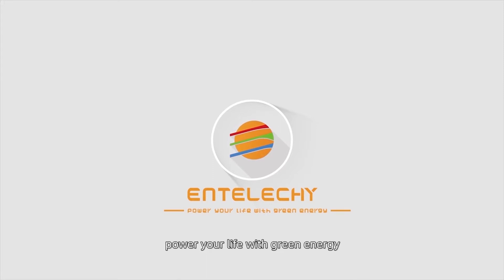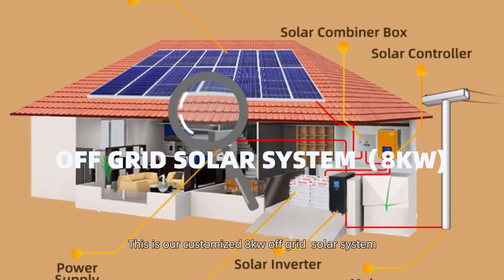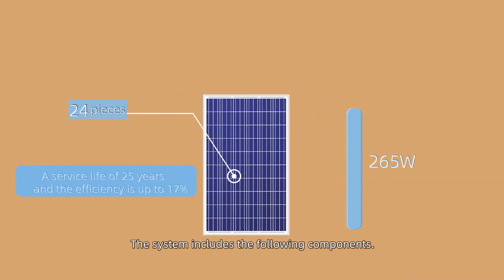Entelikey. Power your life with green energy. Entelikey solar off-grid system. This is our customized 8 kilowatts off-grid solar system for Latin American customers. The system includes the following components.